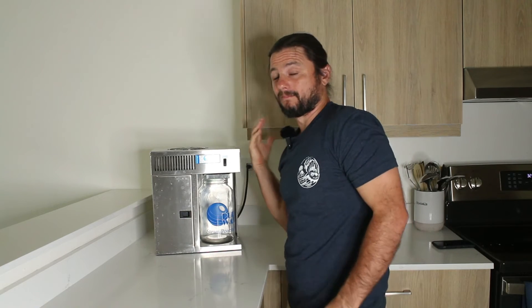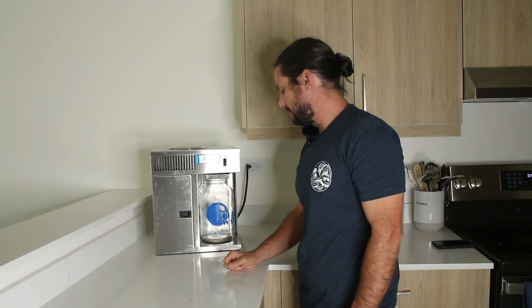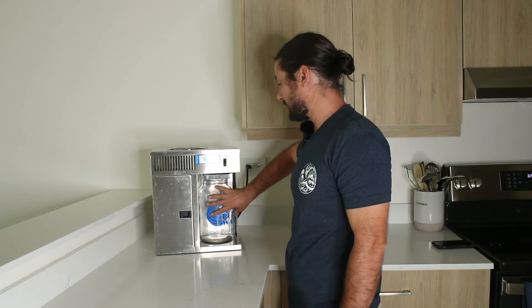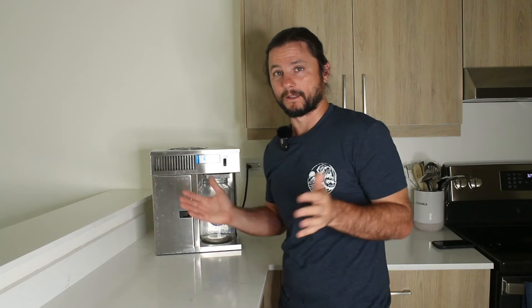Now it's going to take probably 30 minutes for there to start being enough heat to evaporate the water and start filling this up. But it's at least three hours to get this full. And it's like rainwater — it's super delicious.